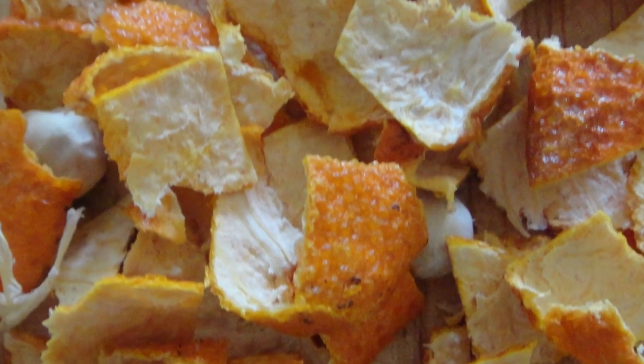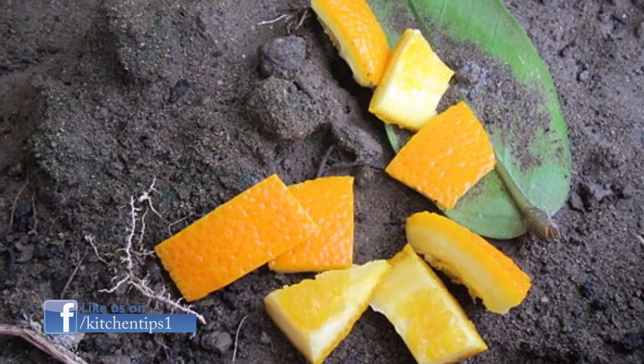And finally, compost. If you don't want to use the peels in any of these super cool ways, you can always compost the orange peels.